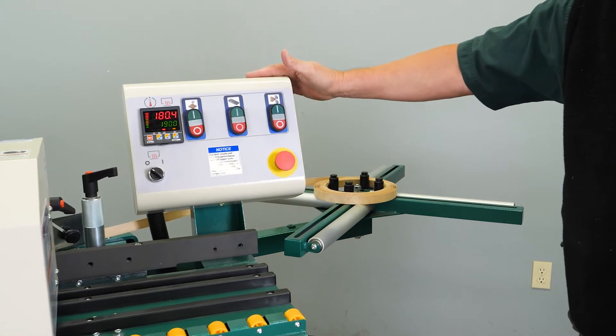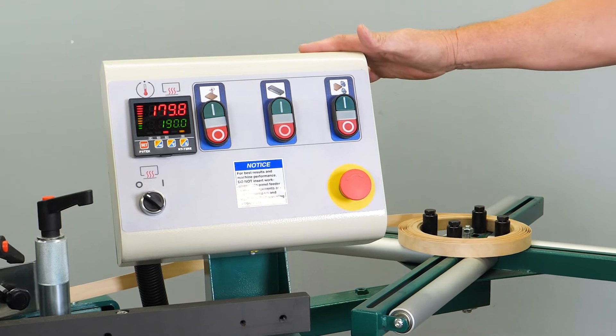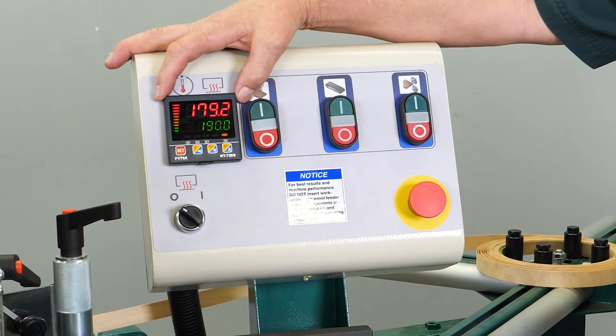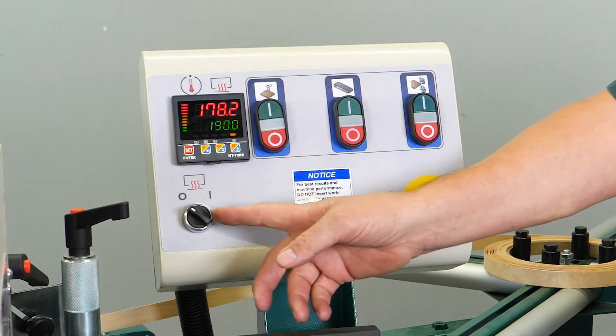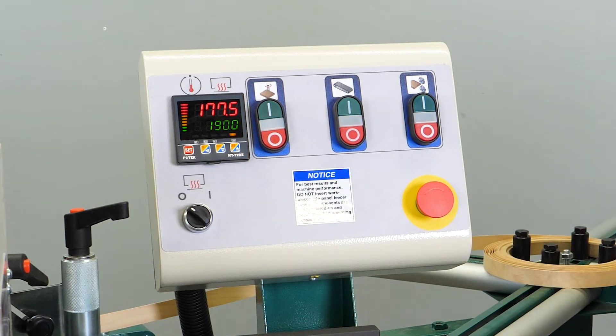Next we have the control panel. The control panel looks similar but different from the 774. It does have a FOTEC controller identical to the 774, which controls the temperature to your glue pot assembly. Down below is the switch — to the left is off, to the right is on. That is your temperature switch.